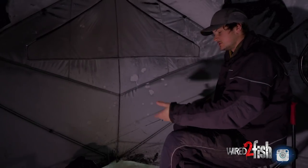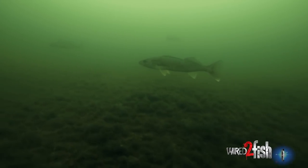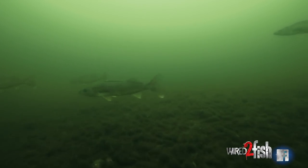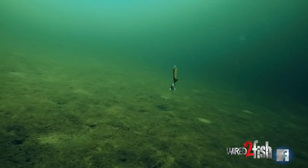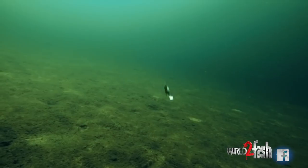I'm using a 3/8 ounce spoon right now — that's going to get me down quick. I can fish fast and start making interactions with the fish quicker, and then they can tell me what they want on a particular day. Like today, it's a fairly cold day, so they might want something a little more natural, like a lighter falling spoon — something that isn't just a slab of metal, something with a little tumble and flutter to it.